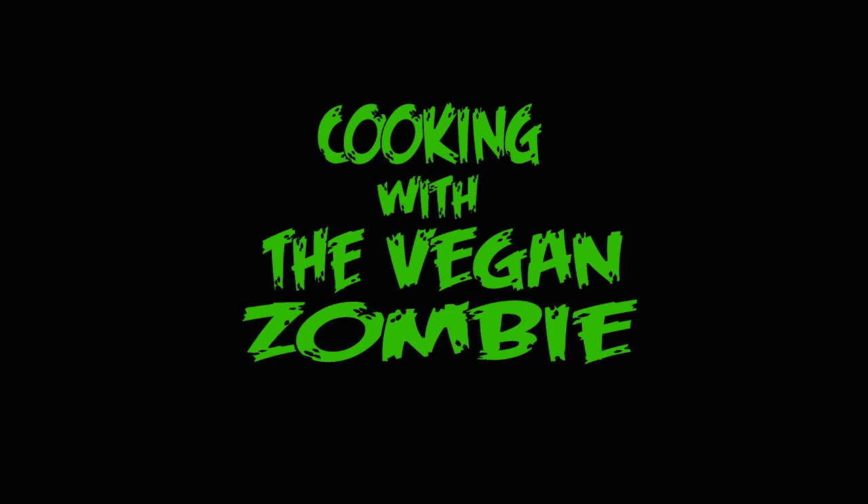Cooking with the Vegan Zombie. Hey gang, welcome to another episode of Cooking with the Vegan Zombie. It's getting a little cold out there, so I've decided I'm going to make a big batch of chili. And what goes great with chili? Cornbread.